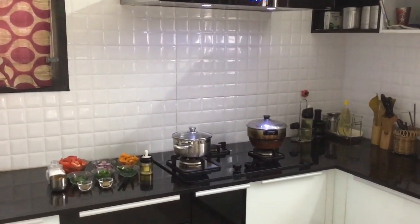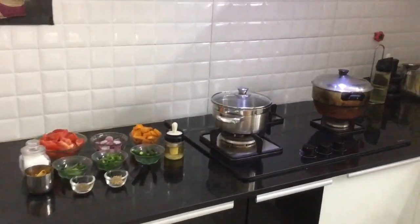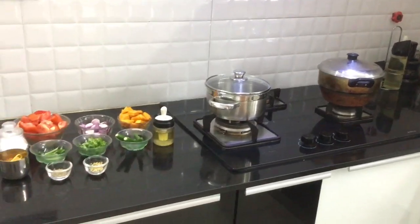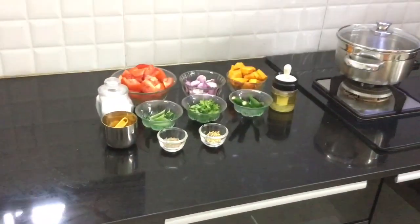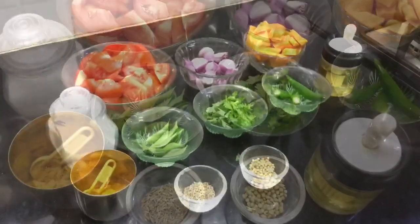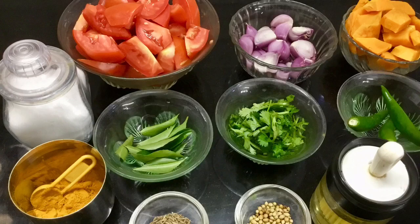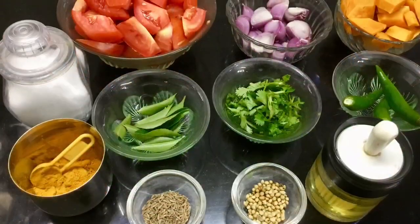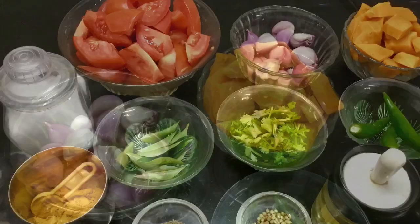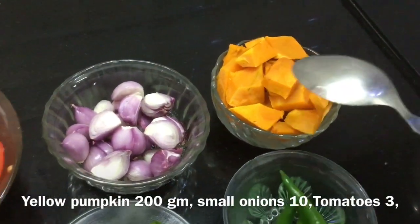Yellow Pumpkin — Pusanikai, Parangikai, Arsanikai — there are different names for this vegetable in this season. The seasonal vegetables are very cheap and beautiful right now. Yellow pumpkin, Pusanikai, is a great seasonal vegetable.